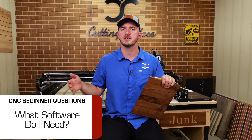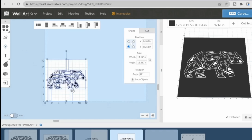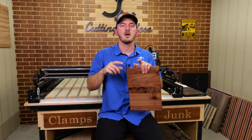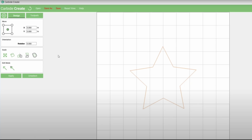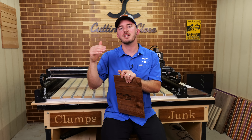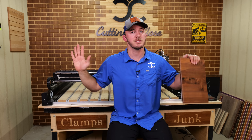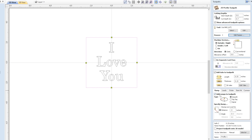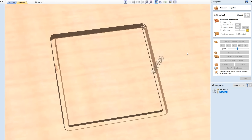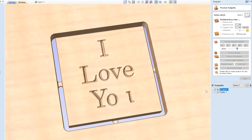What software do I need and how hard is it to learn? There are a ton of options. If you're already good on a computer, SketchUp, Fusion 360, and Easel are good options — some free, some paid. For the average Joe, there are really three options: Carbide Create (absolutely free, comes with every Shapeoko, and good to learn on), Carveco (not my favorite, though some love it), and the pinnacle — VCarve Pro. That's the best bang for your buck and best long-term investment in CAD software for hobby CNCs, running about $600.